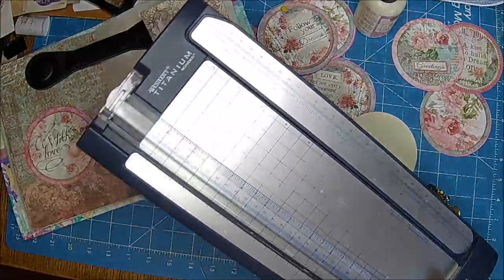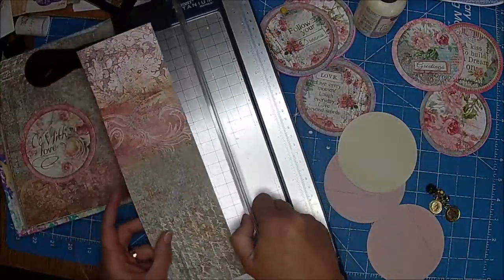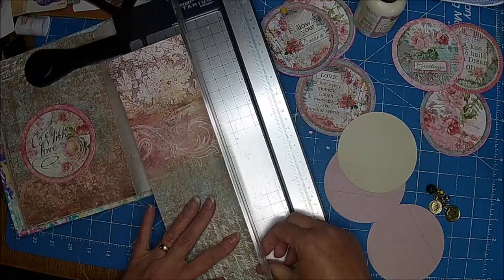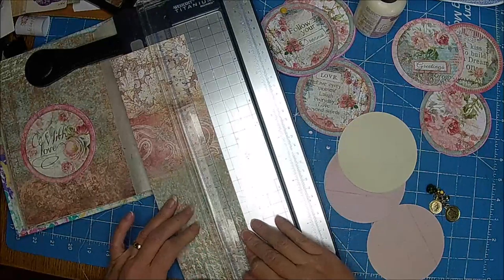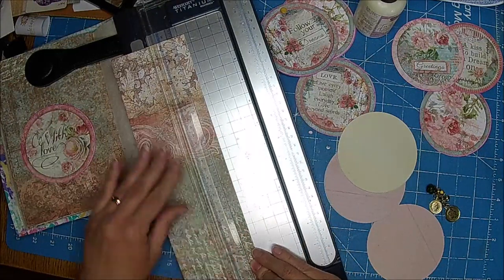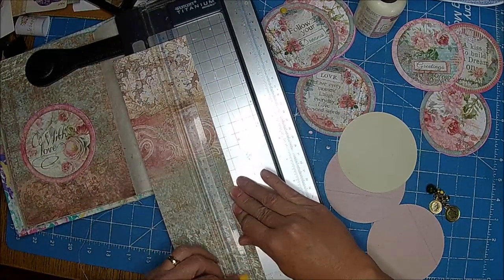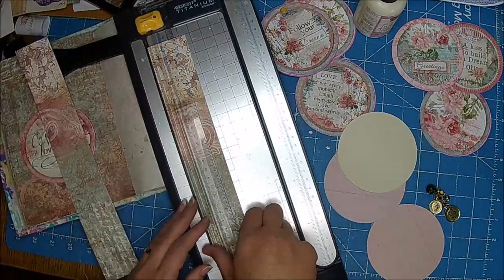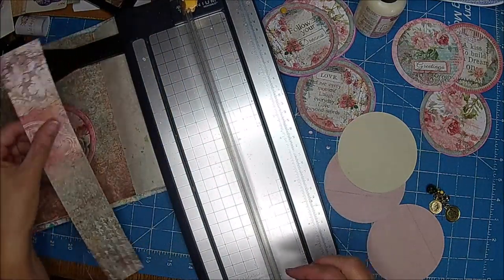I just have the scraps that I used in the journal. I'm going to cut that about halfway — it doesn't have to be perfect. Sophia's loving on daddy now so that's a good thing.